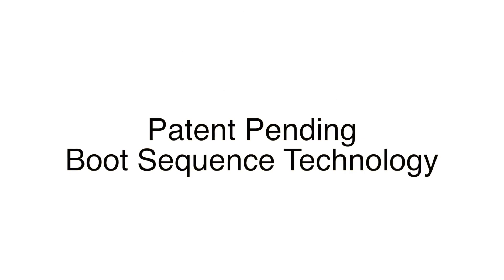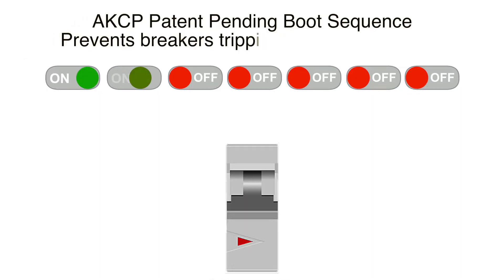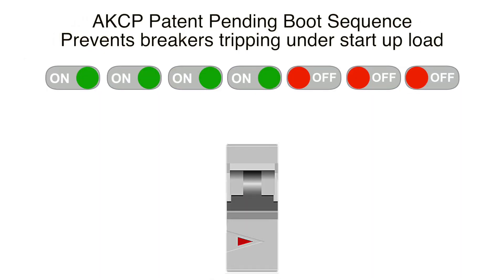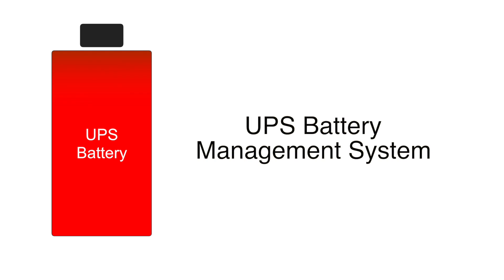Patent-pending distributed boot sequence technology prevents the tripping of breakers during initial boot-up current. With our gateway and remote architecture, this will continue to function even in the event of loss of communications.